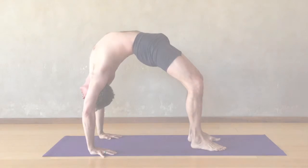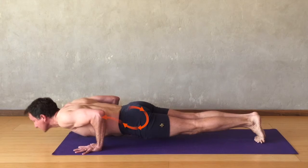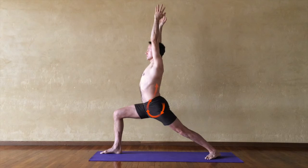Prana can be moved anywhere in the body we choose. Prana is ultimately directed by the mind — Prana Bandha. The Bandha helps bring it under conscious control.